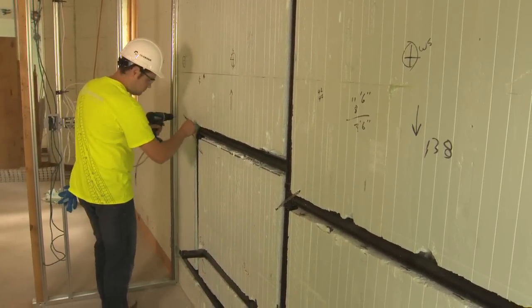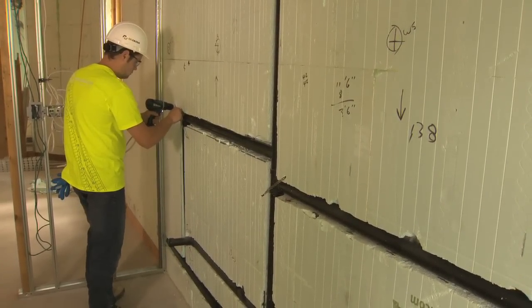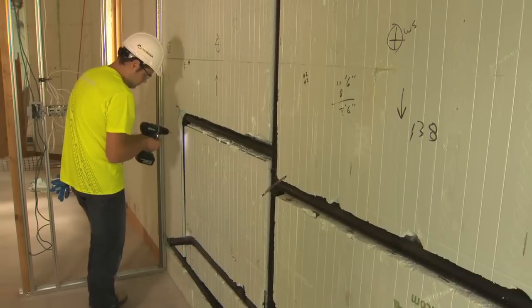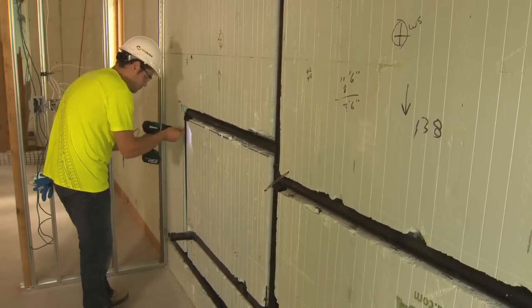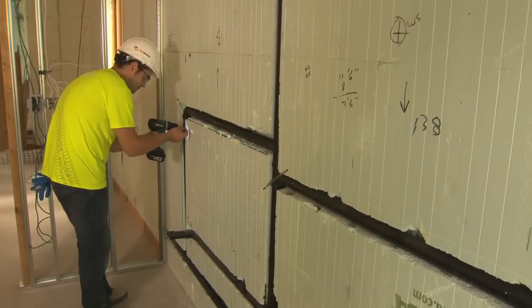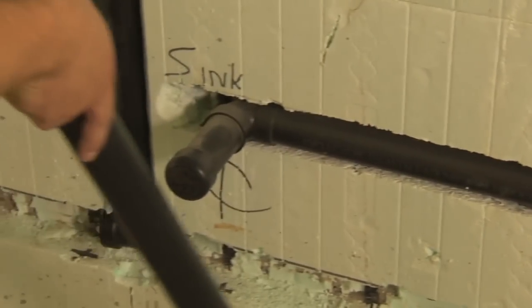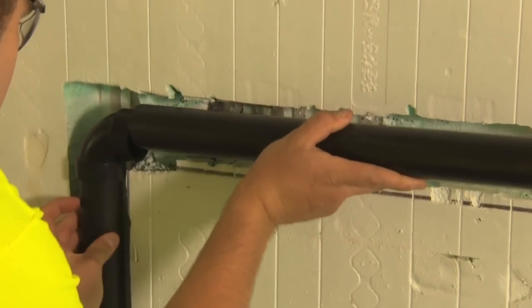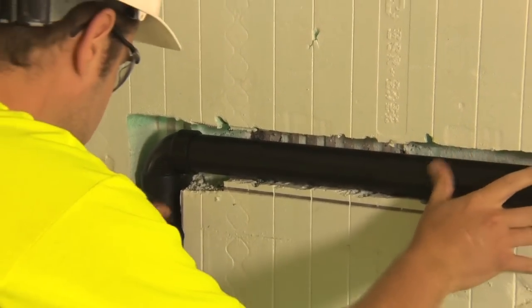Despite the most ideal planning, inevitably the situation will arise where waste water vents and pipes will require installation within a Nudura wall. If a vertical waste stack is required to be installed within a Nudura wall, there are three options for installation. The most common application will be a partially recessed stack cut into the foam. For details on how to install a non-recessed, partially recessed, and fully recessed stack, refer to Chapter 10 of the Nudura Installation Manual.